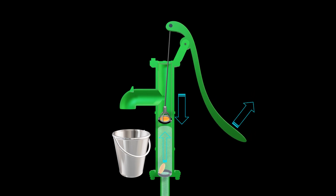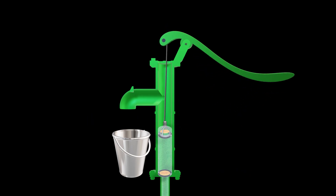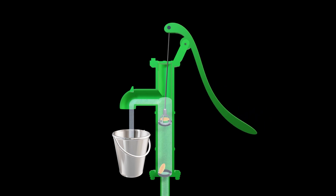Now when you pull the handle up, the piston moves downward, closing the bottom valve but opening another valve on the piston itself. The water passes through the piston valve, moving upward in the cylinder. With every pump, water is pushed higher and higher until it reaches the spout.